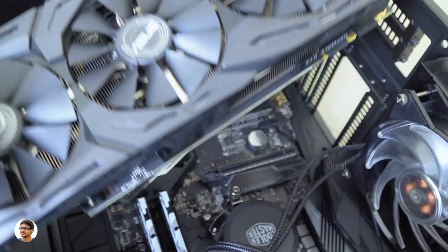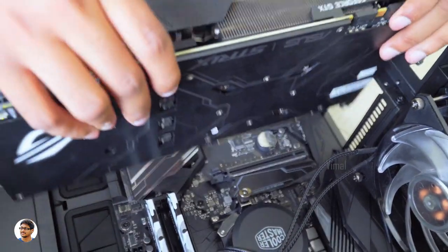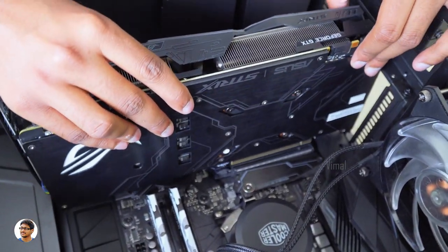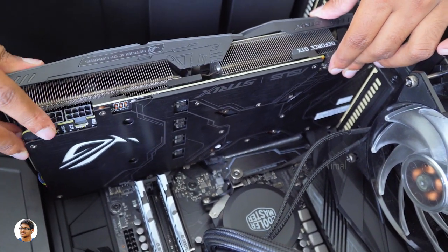It's time for the 1080 Ti to go in the cabinet. You need to install the graphics card in the PCI slot closest to the CPU. Gently push the card into the slot, then fix the GPU firmly to the metal bracket of the case with some screws.